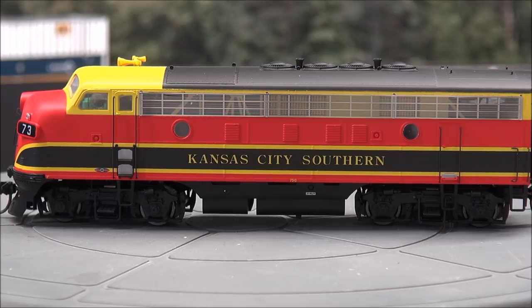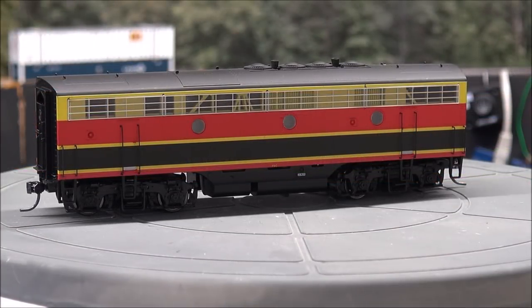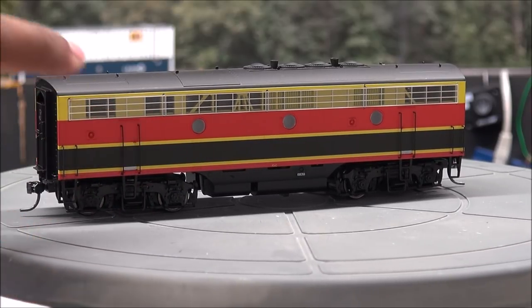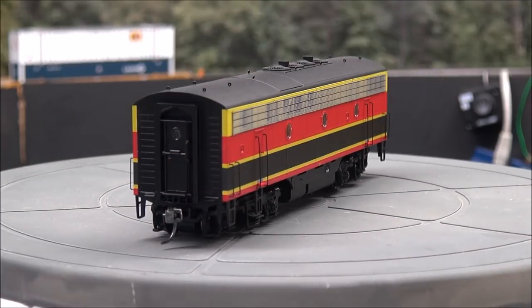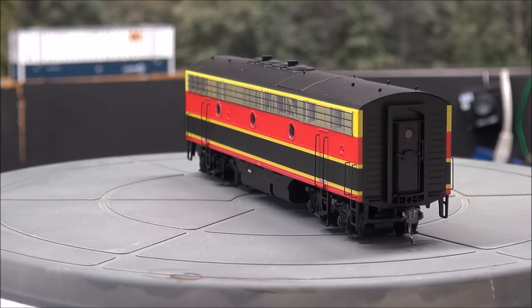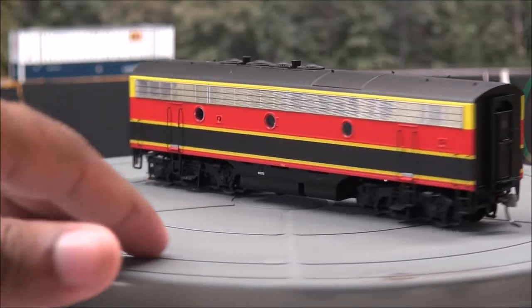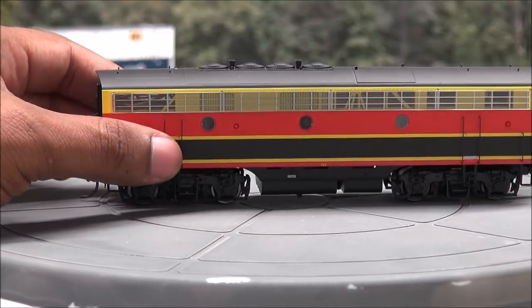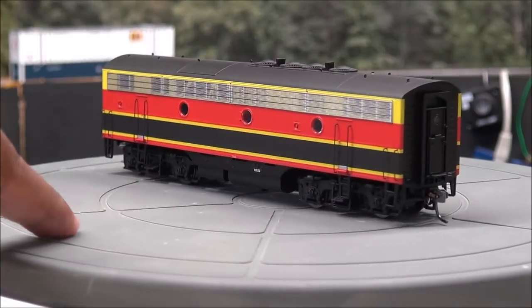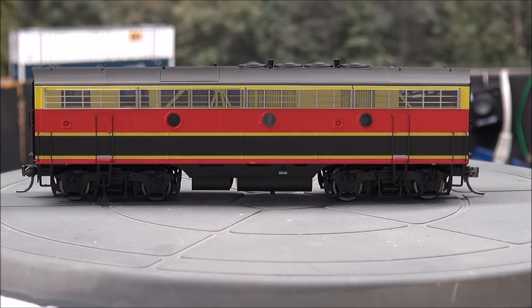On the B unit, more of the same. Things I didn't point out on the A unit: nice crew access ladders at the bottom, nice truck details, grab irons along the side, no warpage on the metal grill either — whatever process they're using, they really nailed it. More lift ring detail, nicely done — not broken and durable enough to survive transit but small enough not to be oversized. More roof detail on the B unit as well. Obviously, the B unit has no cab. You've got three windows on each side.